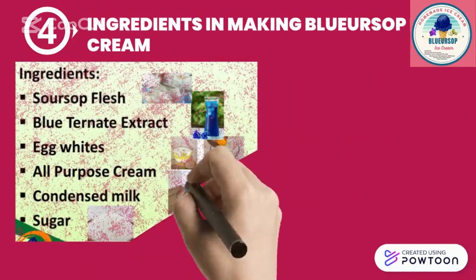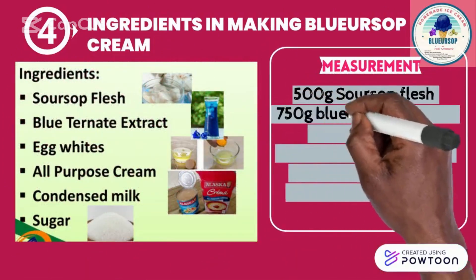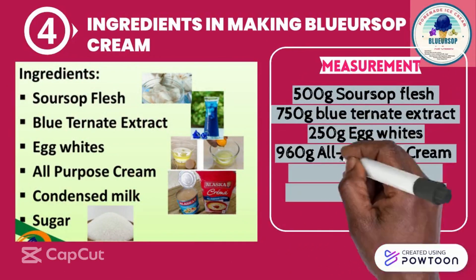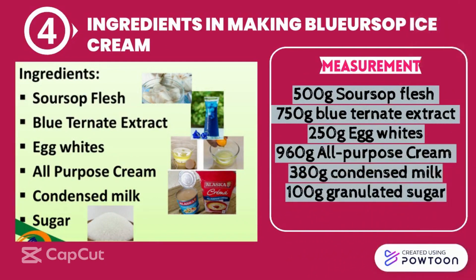Ingredients in making soursop ice cream: 500 grams soursop flesh, 750 grams glutathione extract, 250 grams egg whites, 960 grams all-purpose cream, 80 grams condensed milk, and 100 grams granulated sugar.